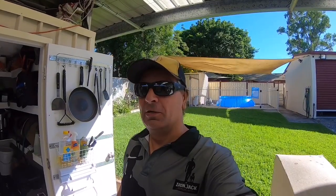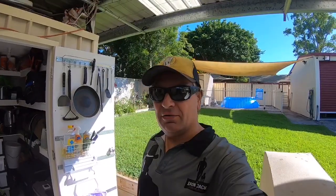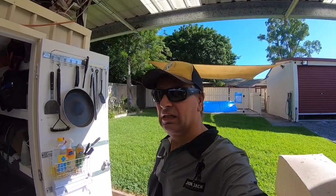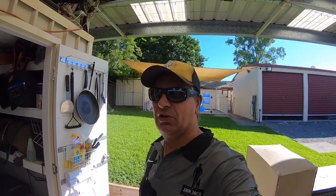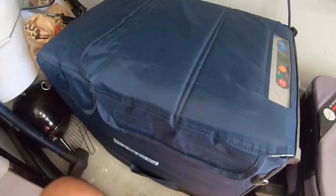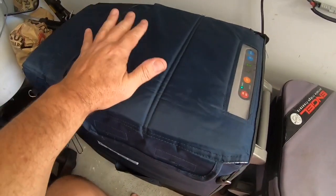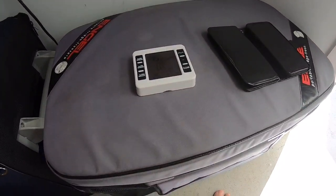Hey viewers, how are you today? In this video I'm gonna do a power consumption video on my Engel Eclipse 38 litre and my Kings 60 litre fridge freezer. At present moment I'm running the Kings on freezer and the Engel is running on fridge.